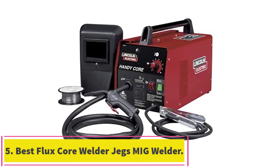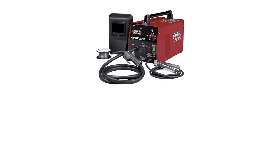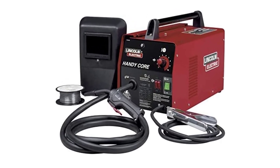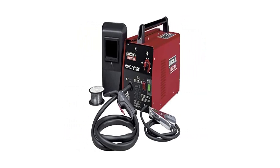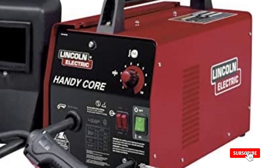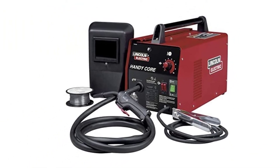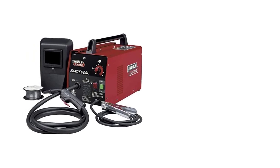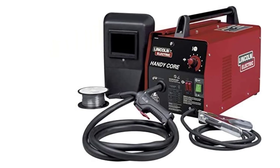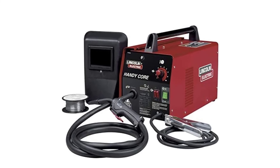Number five, best flux core welder: the JEGS MIG welder. While considered gasless, this isn't entirely the case — gasless welders still need gas to function, but it's contained in the flux core wire rather than a separate gas container. This model may be on the cheaper side but is impressively capable for its price and size; everything from galvanized barns to exhaust pipes can be welded with it. "I have been welding for 20 years and this thing works great," began one reviewer. "I've used several of these small cheaper welders and they lay good solid beads if you know how to use them. It runs on 110V so you can take it anywhere."